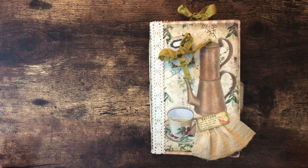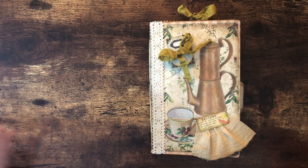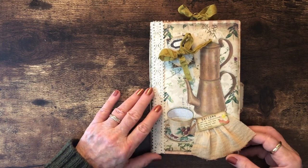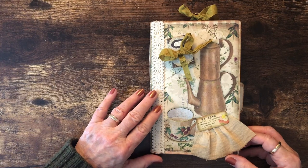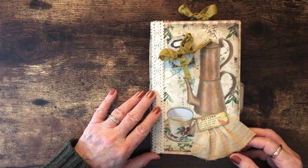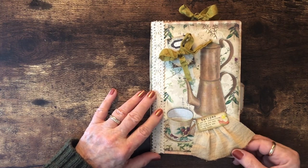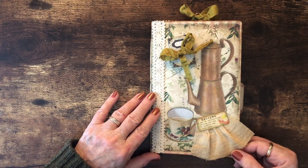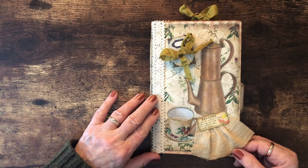Hello, this is Carolyn from Carolyn's Paper Therapy. I wanted to share with you today my family recipe journal. My daughter has been watching me make all these journals and said she'd like to have one with recipes in it that I've made over the years — which is really kind of funny because growing up they were lucky to get fish sticks and mac and cheese for supper. I was the queen of the 30-minute supper preparation.